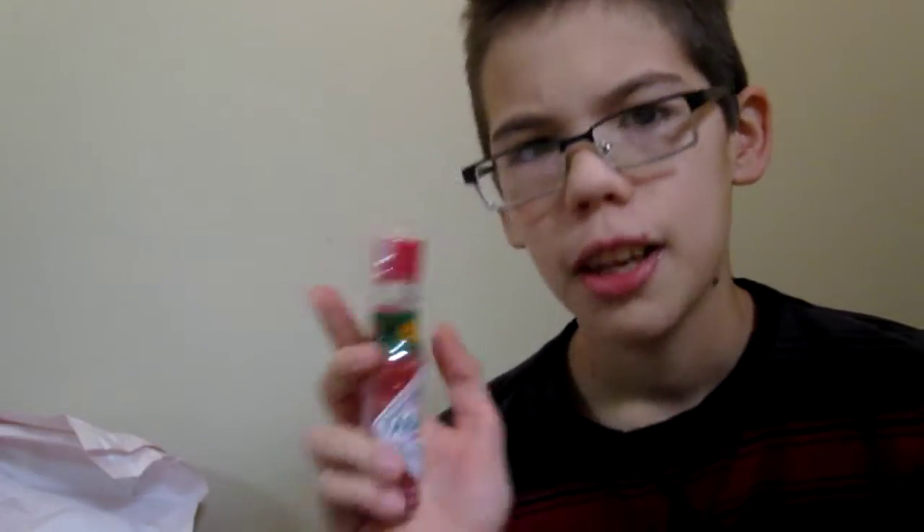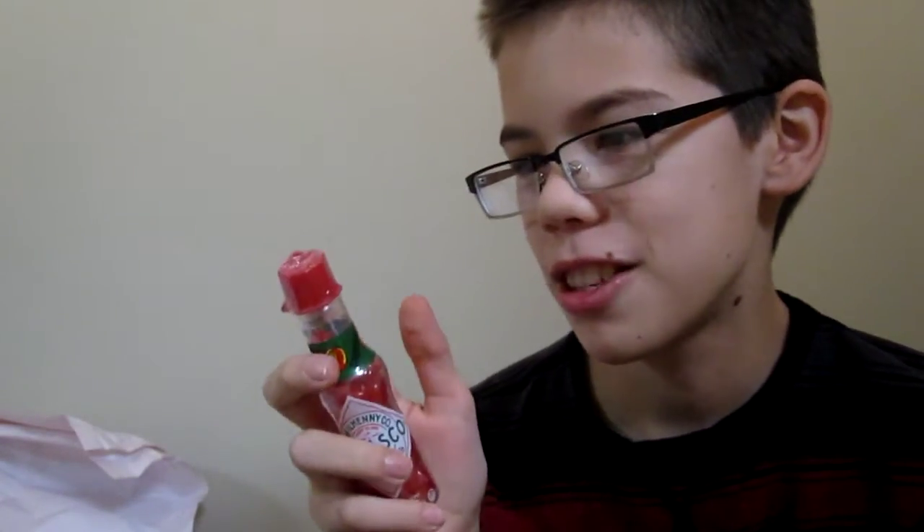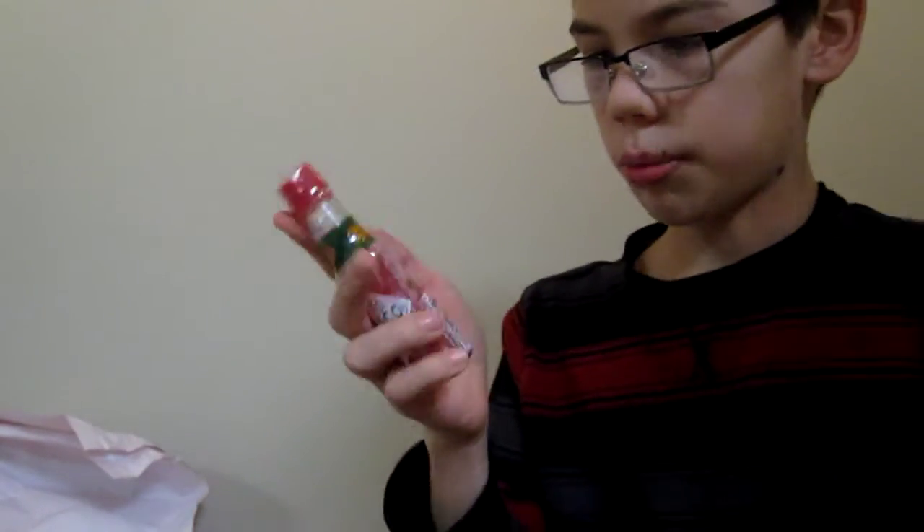I actually don't like jelly beans, because I've been scarred for life. I used to always get the buttered popcorn flavor and I used to hate that. So I've been scarred for life with jelly beans, but let's get started on opening these.